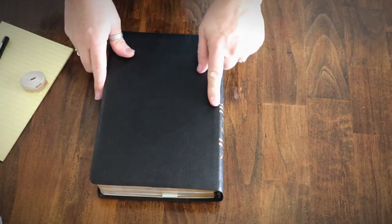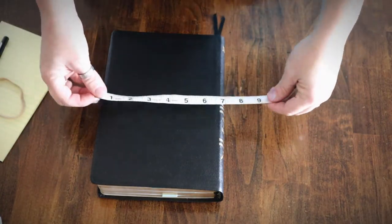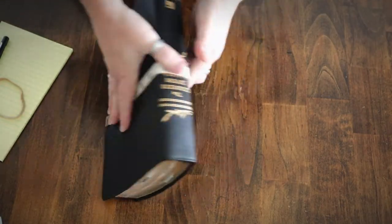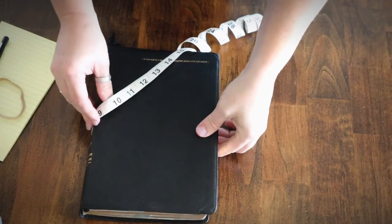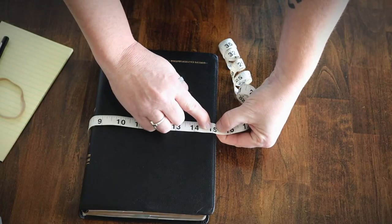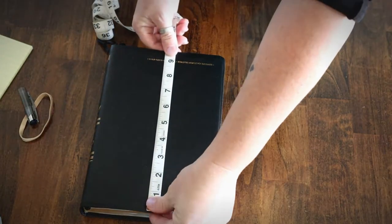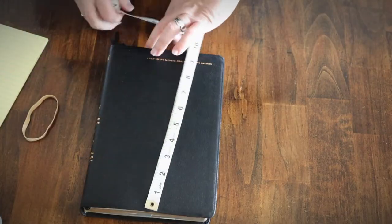The first thing you need to do is measure your Bible. This is most easily done with a measuring ribbon. Take your measuring ribbon, put it even with the edge of the Bible cover, wrap it all the way around, and see what your measurement is. This one is 15 and a quarter inches. Write that down, then measure the height edge to edge — this one is nine and three-quarter inches.